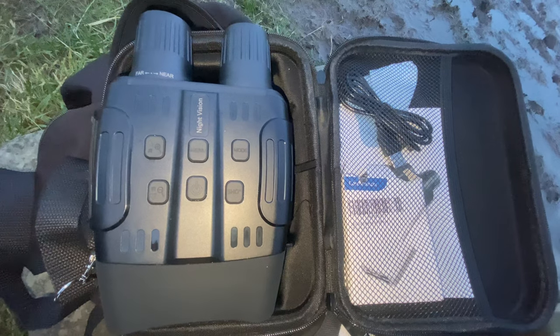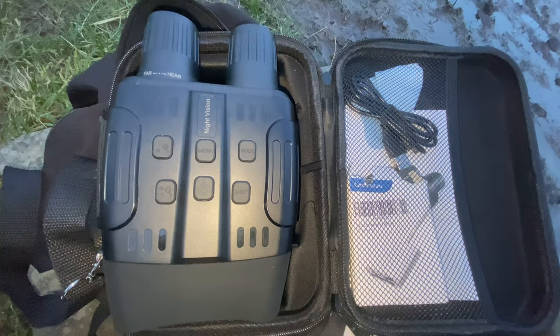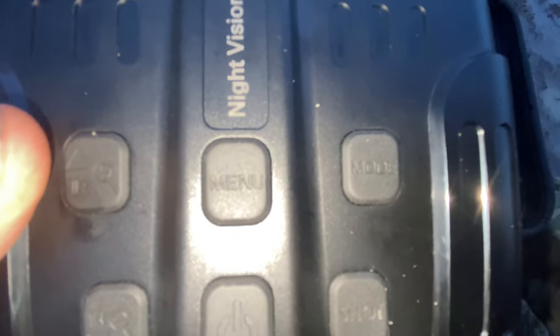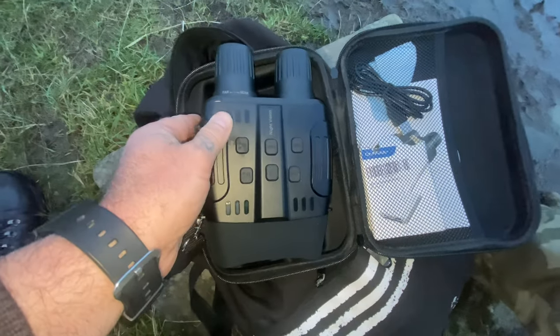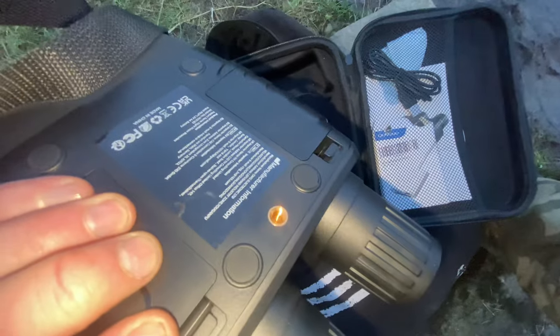I've had cameras and binoculars in the past which have drained within the hour, so that's definitely a bonus. The menu key lets you go through options for turning the sensitivity of the night vision up or down, formatting your micro SD card, and many more options.